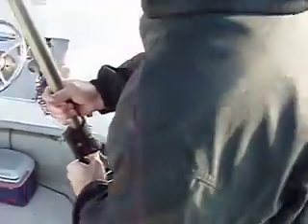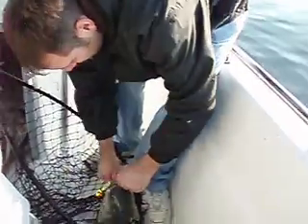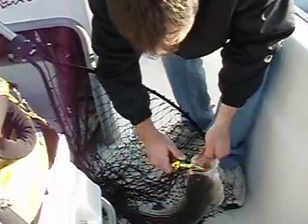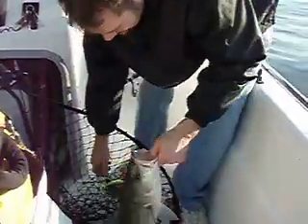I guess you got the jigging thing down now. Watch that gill plate. We might have to change the leader. Can I grab his mouth? Yeah, he's got no teeth. Just grab the bottom. Yeah, grab a bluefish's mouth. I'll hold him up real quick.